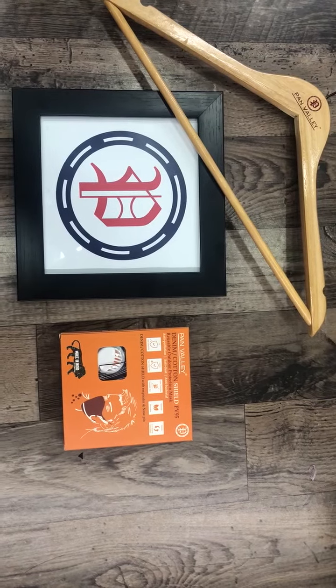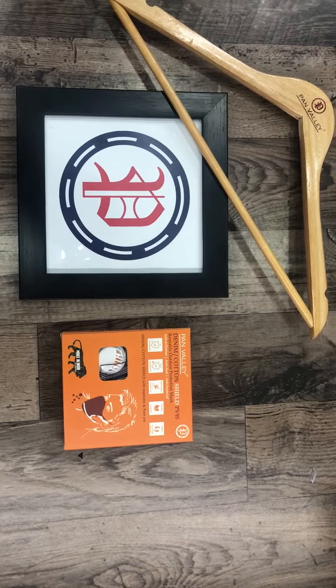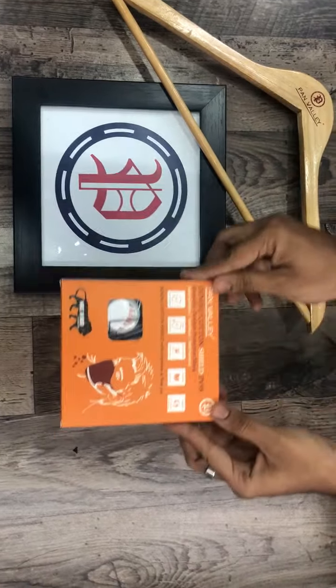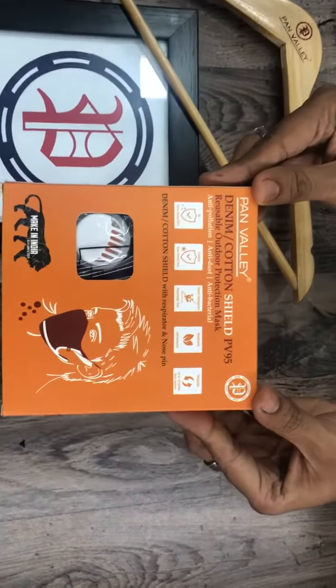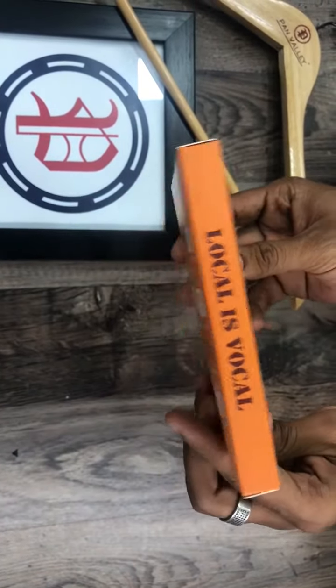Pan Valley Denim Mask PV95 unboxing video. This is the box, which has a very nice message on it.